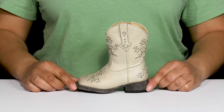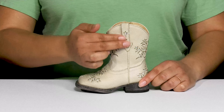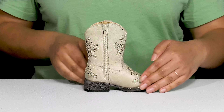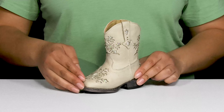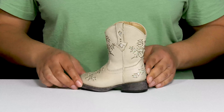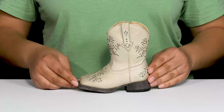The Kids' Lola Boots by Roper feature a textile upper with a square-toed silhouette, and they have a pull handle on the outside with a zipper closure on the inside for easy on and off. They have some decorative cutout details on the vamp and going up the shaft with a glittery finish, giving them a modernized western style that makes their little feet happy.